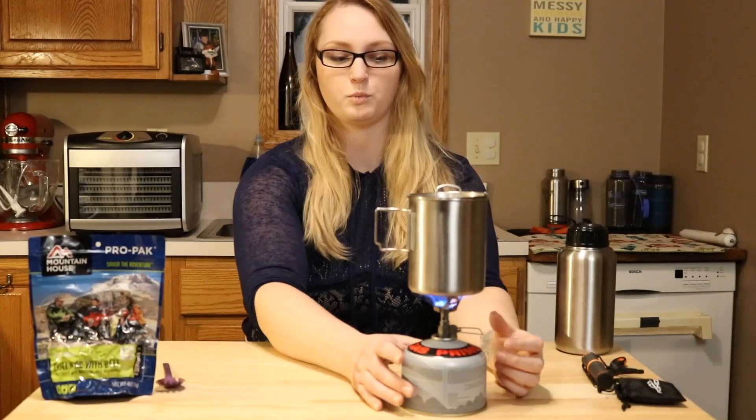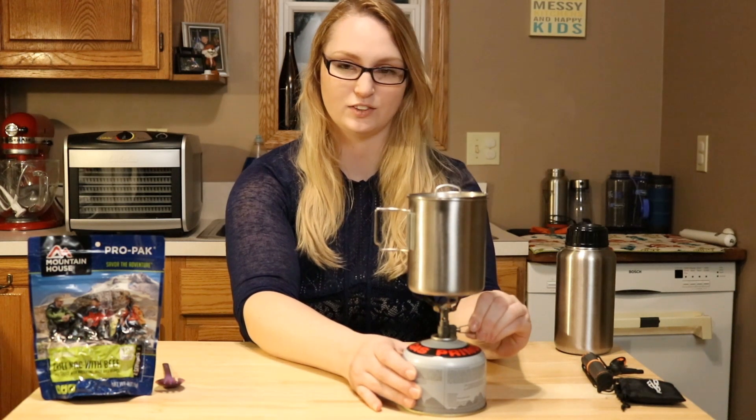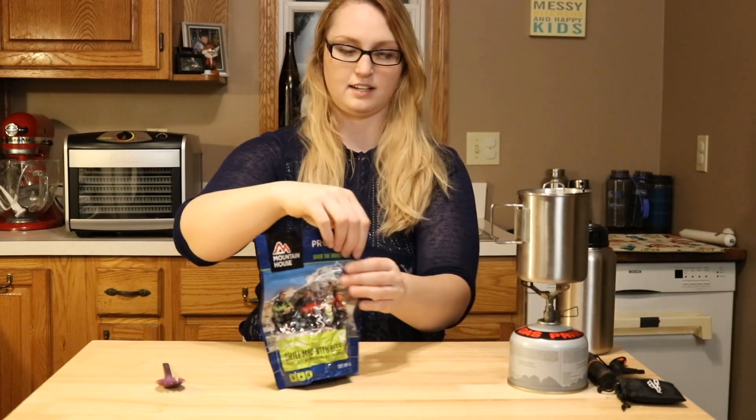Alright, so we are at a boil now. Turn that off, and we're going to open this puppy up. Slide that to the side.